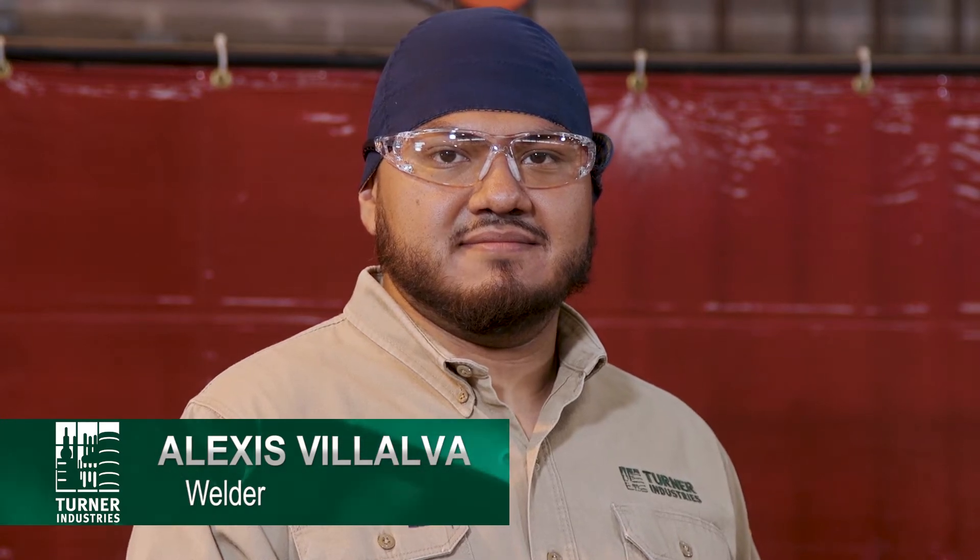My name is Jasmine Gaona. I am an Area Safety Manager for Turner Industries Group. Our focus today is oxy-fuel beveler safety. This information was taken from NCCER module 29-102, which is pipe fitting oxy-fuel cutting. I would like to introduce Alexis Villalba, who will be demonstrating the proper operational techniques.